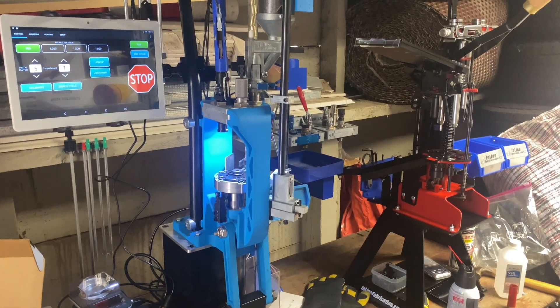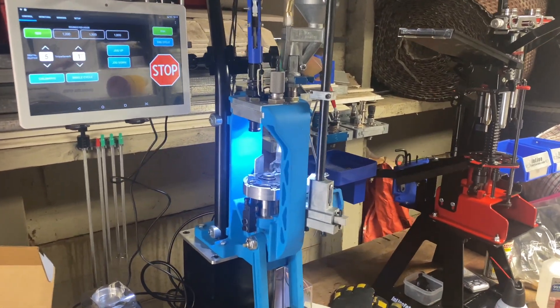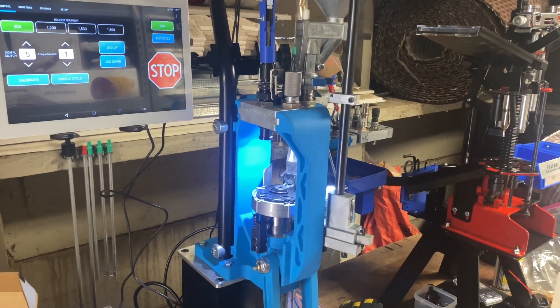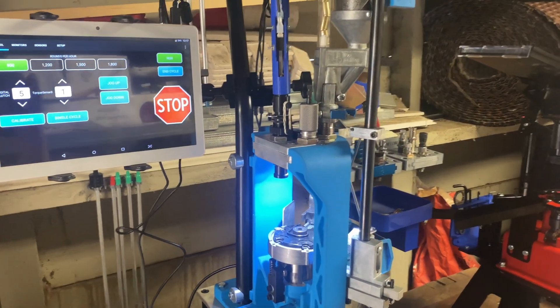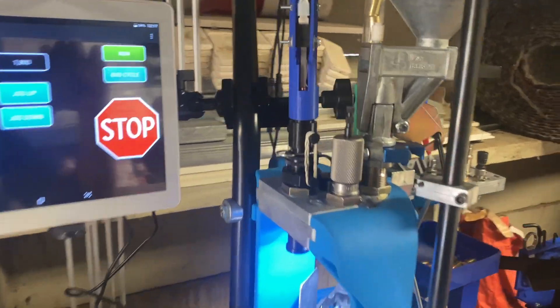Now we're on the second day. I spent the first day tweaking it and getting it to work — maybe an hour or two — but now it's working pretty good. Here's my setup.